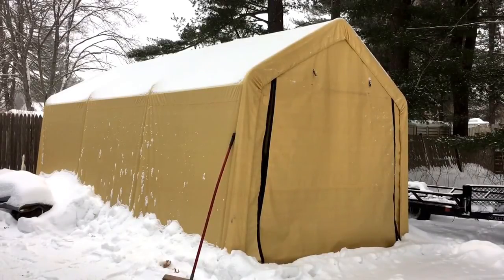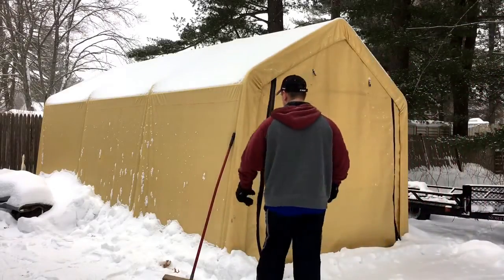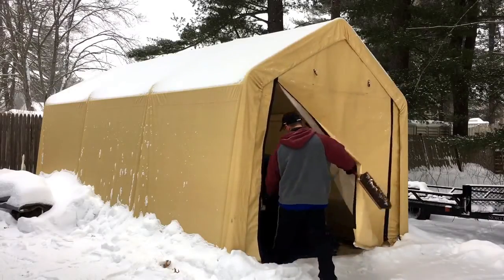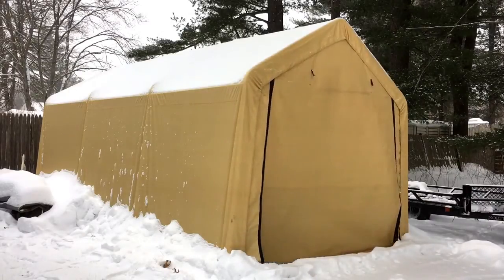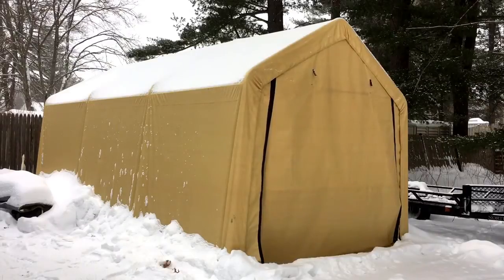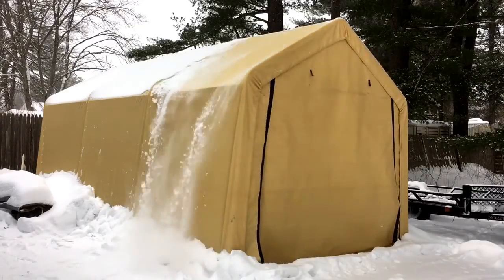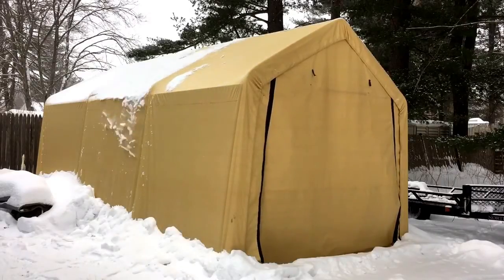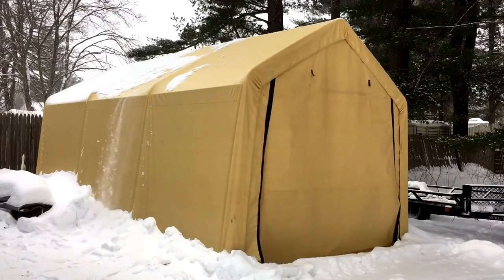When you're in there removing the snow, all you need to do is tap the roof gently and the snow should slide right off for you. I'll go inside and demonstrate that now so you guys can check it out.